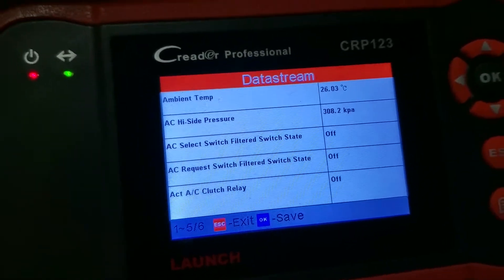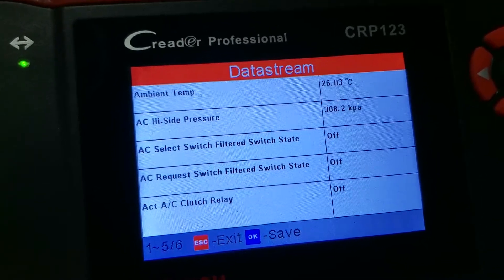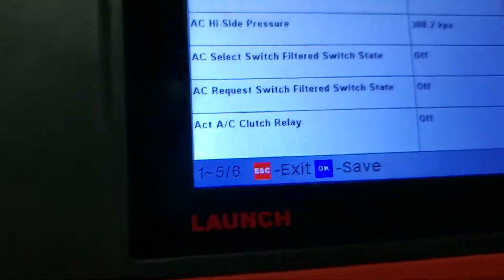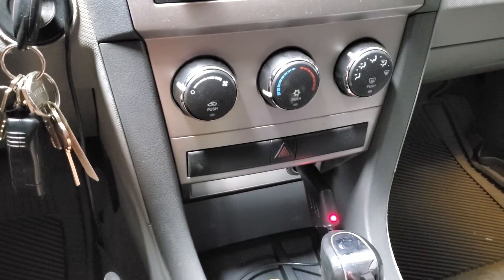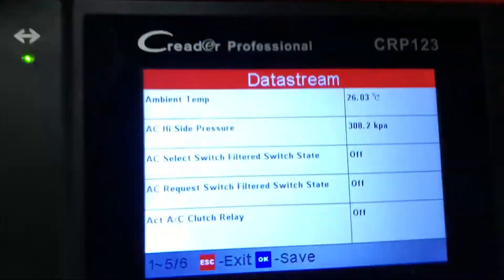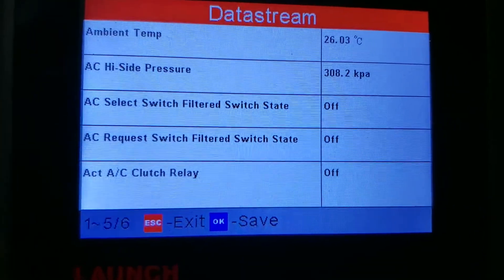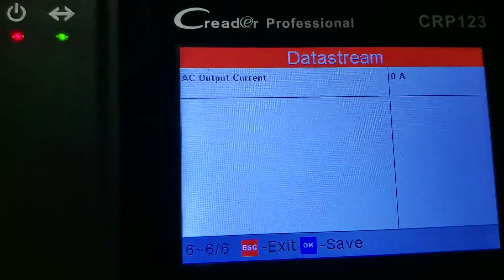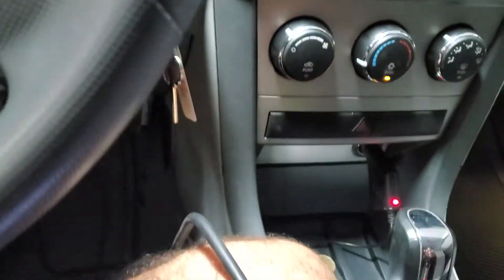I have replaced the variable displacement compressor, also known as a clutchless compressor, on the AC system on my Dodge Avenger. I want to see how everything looks when the compressor works. Right now I have the control off — ambient temperature is 26°C, AC clutch relay is off (we don't have a clutch), and AC output current is zero amps.